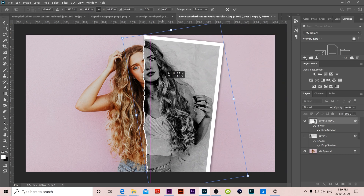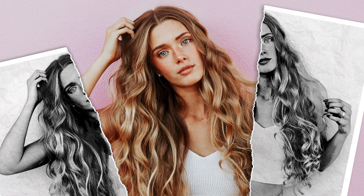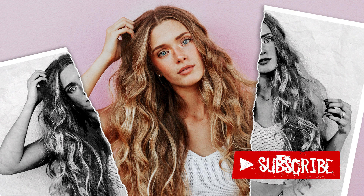You can line up one side for a single-edge rip look instead of having both halves torn. And that's it — that is how you create the Polaroid or Instagram photo ripped-in-half effect in Photoshop.